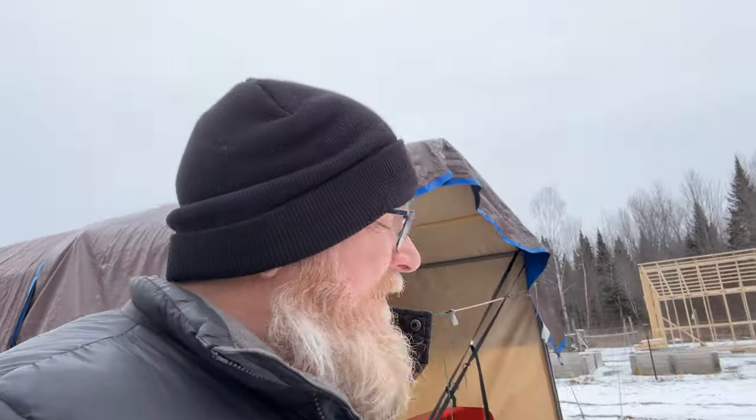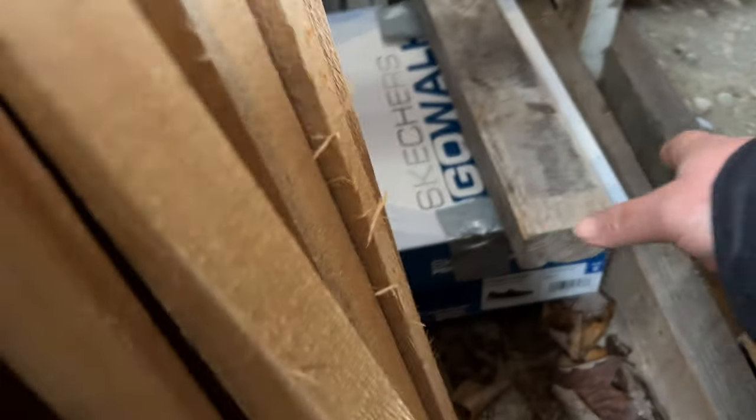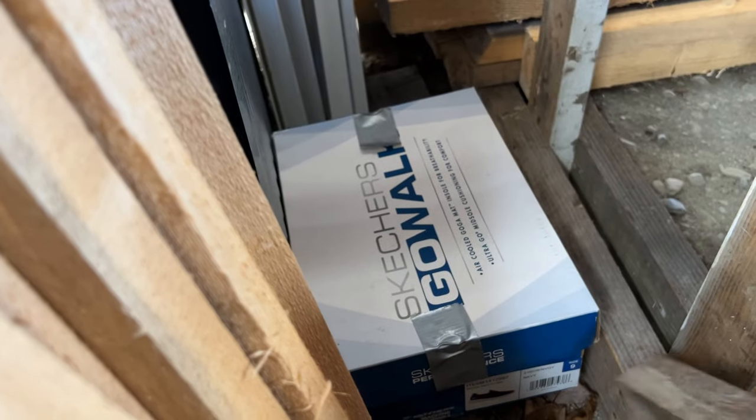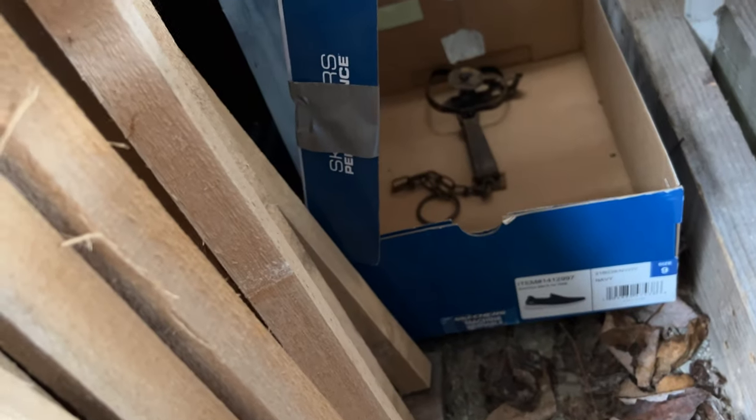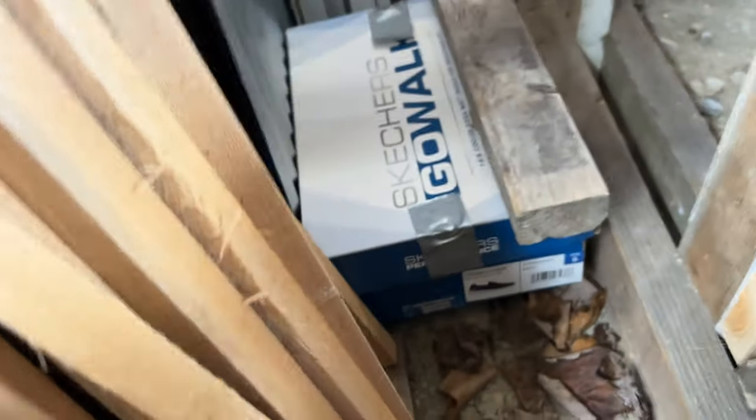It is the next day and we are going to go check on our traps. The first trap we're going to check is here in the lumberyard. The box still doesn't look like anything happened — nope, nothing there. The peanut butter is still in there, so I'm going to leave this alone and go check the second one.